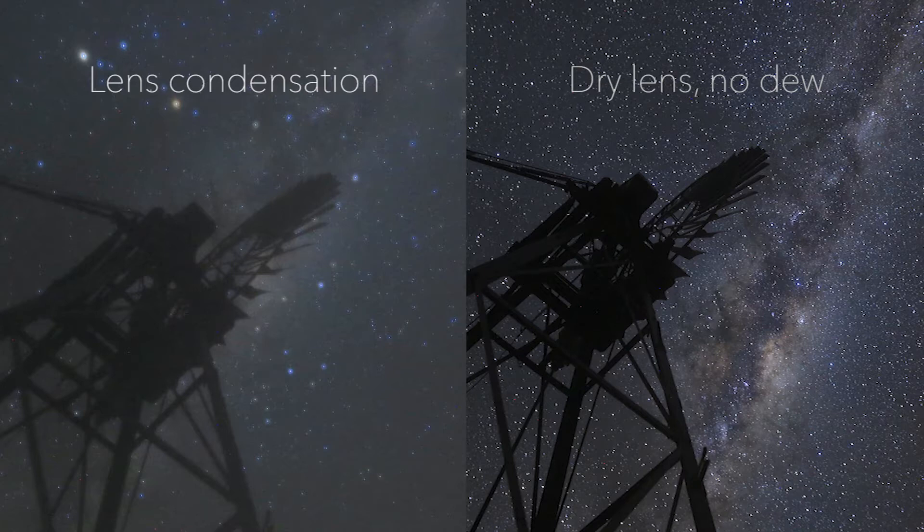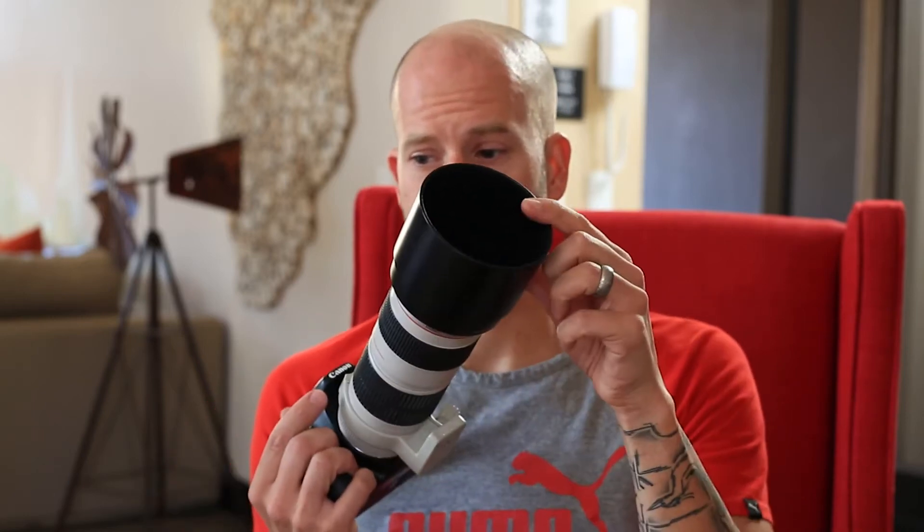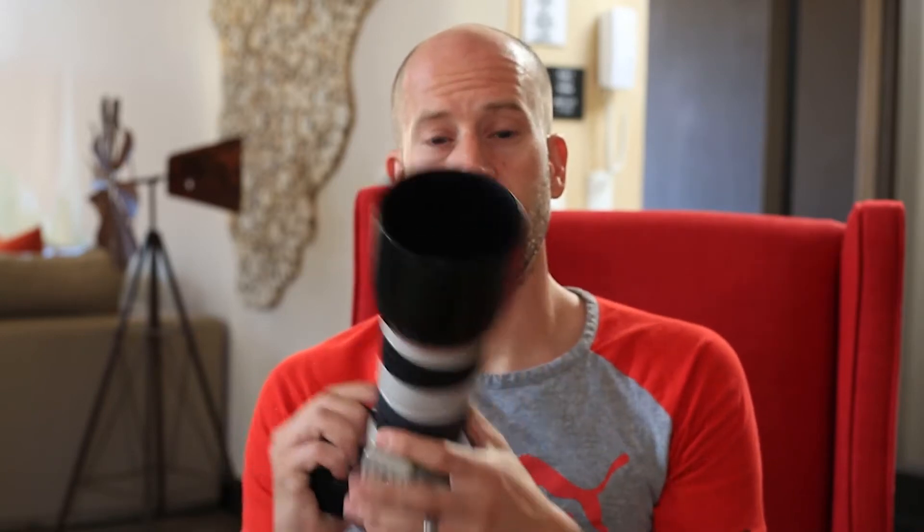We've got about four ways that we know how to get rid of this kind of problem. One of them is a lens hood — something as simple as this right here. You can take this, put it on, put it off — whatever. They're cheap and usually relatively reliable. If they're deep enough on a long lens like this, wider focal lengths are not as reliable, but they are cheap and almost everyone has one, so don't forget to put it on.